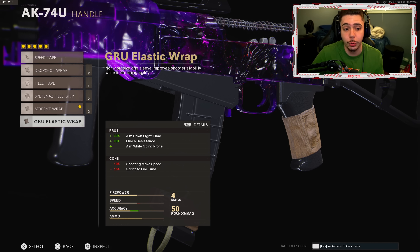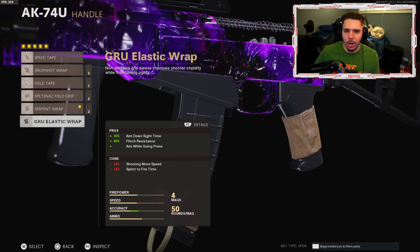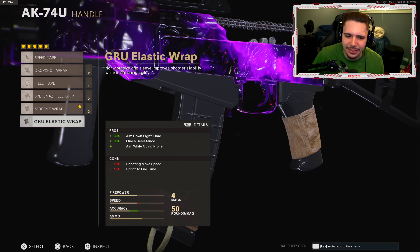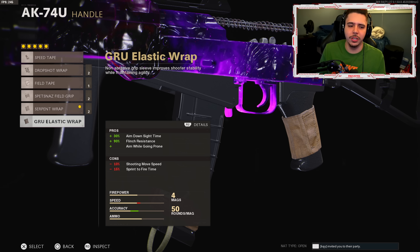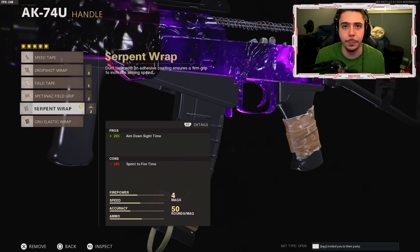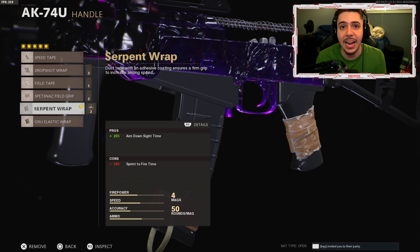To counter the ADS penalty I throw on the Serpent wrap. I originally tried the Guru elastic wrap but it felt very slow. The Serpent wrap cancels out the aim down sight time penalty, bringing it back to default — it's not slow at all. Serpent wrap is the way to go.